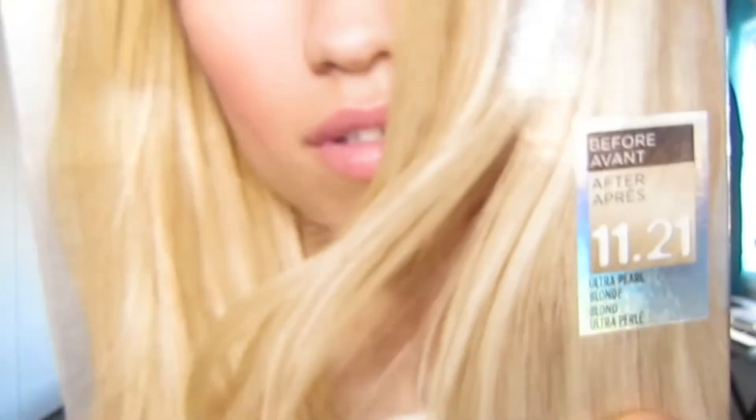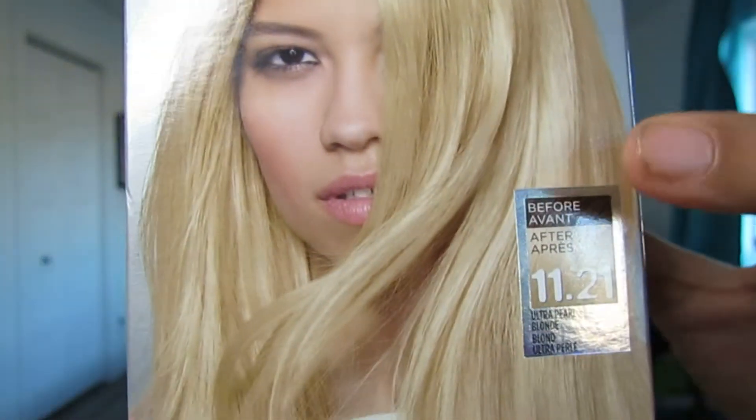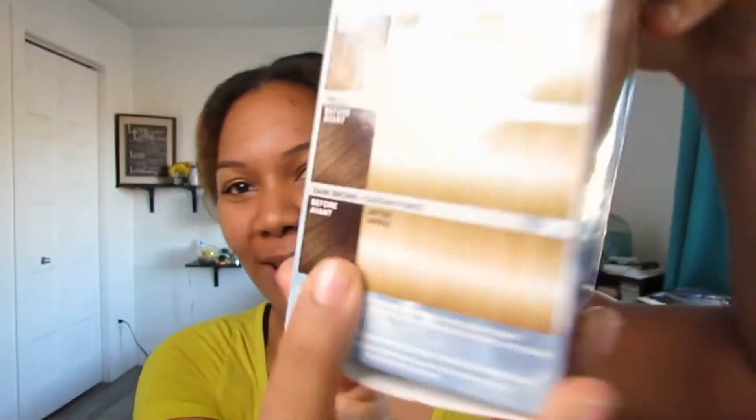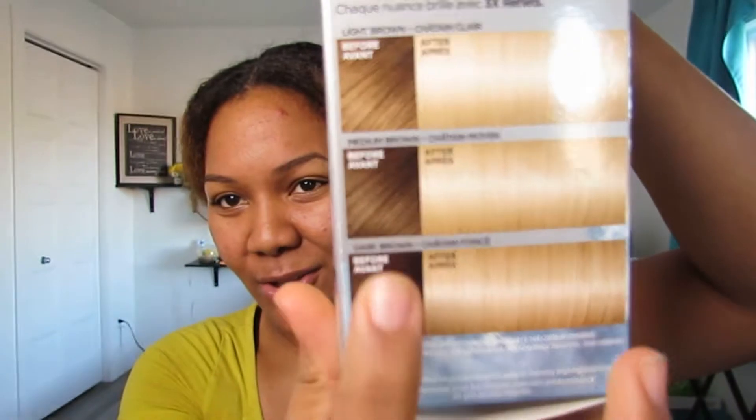If you didn't see my video of me using this, you can go watch it. But just to show you, I'm using the Ultra Pearl Blunt 11.21. They say if you have this color your hair is going to look like that, but obviously it's not going to look like that since it's not really bleach — it's a high lift. It's more like taking your hair from this color to this one, but I still like the results.